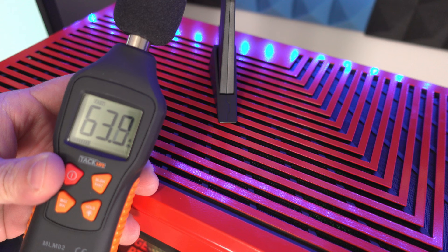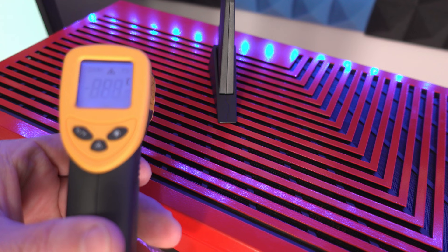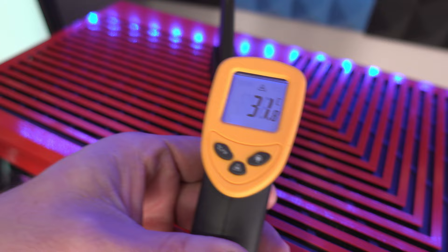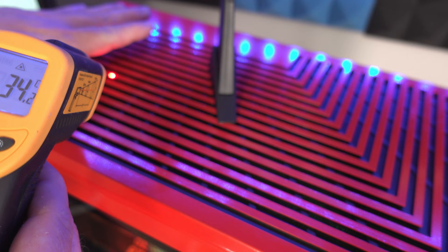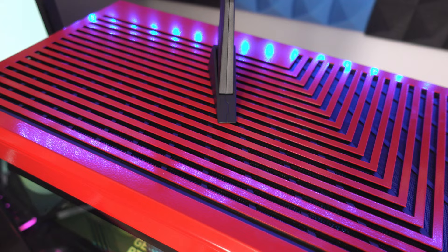The loudest we've seen so far is 64 dB, with peaks at 65, 65, 66 dB. The hottest near the radiator reads 33–34°C. With my hand right here I can feel the heat coming off it.